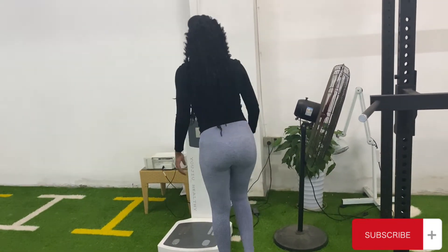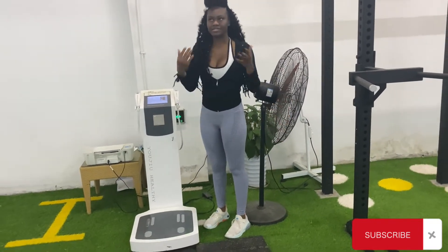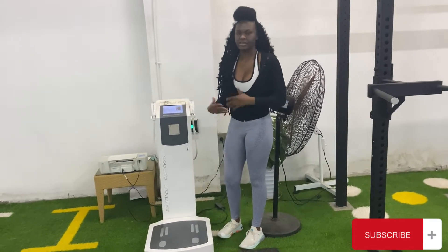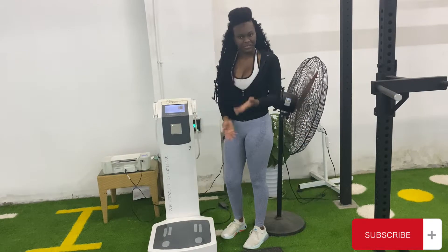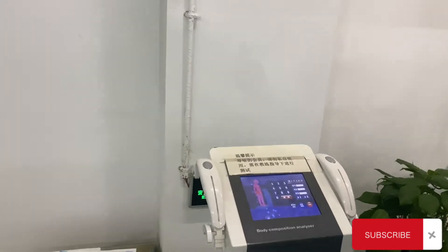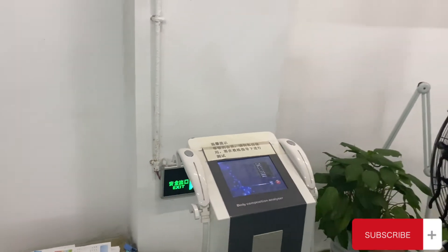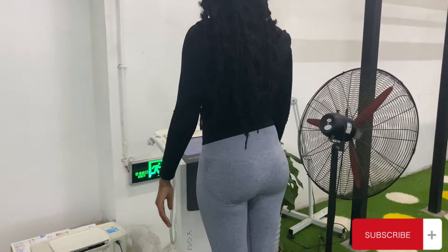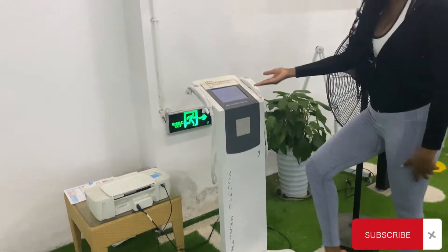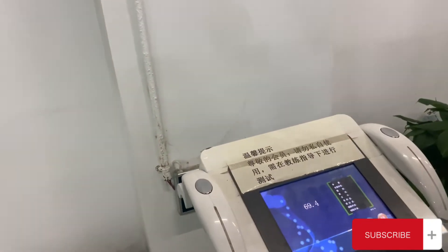This machine right here tells your weight, and you can also put in your BMI, so you don't have to answer your weight at the gym desk. Literally, at the gym, you can keep the comfort of your weight private. I'm just going to show you guys my weight. There it is.